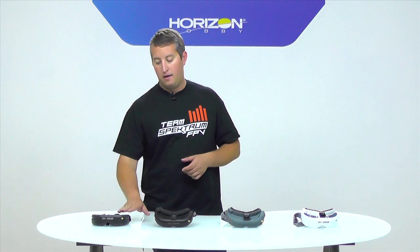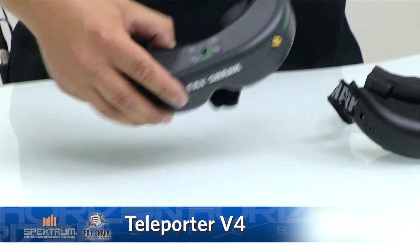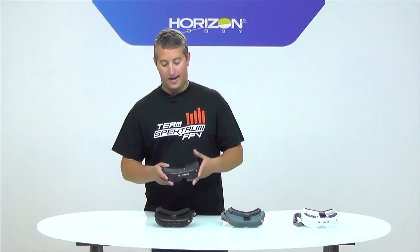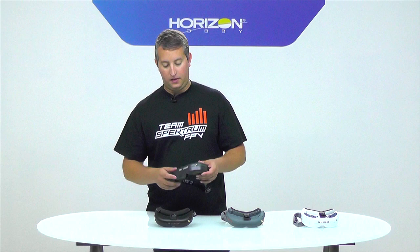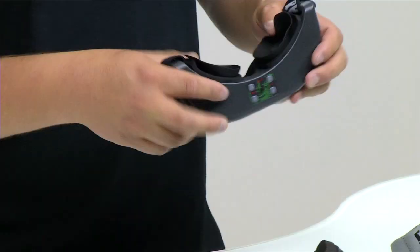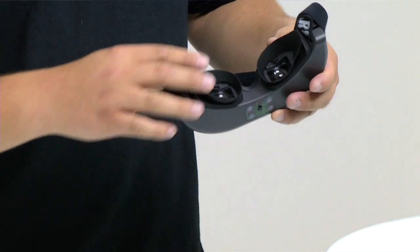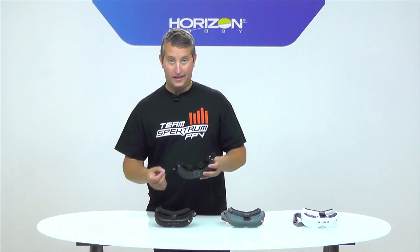On my right here we have the Teleporter V4. This is probably one of the most low-end goggles you can find, but it's still a very good option for someone who doesn't want to spend more than $200 and just wants a no-frills goggle system. The key thing to note is it comes with eye cups and not a faceplate — your eyes fit right into these cups here. There's no IPD adjustment.